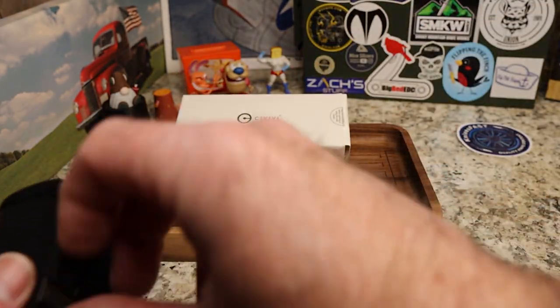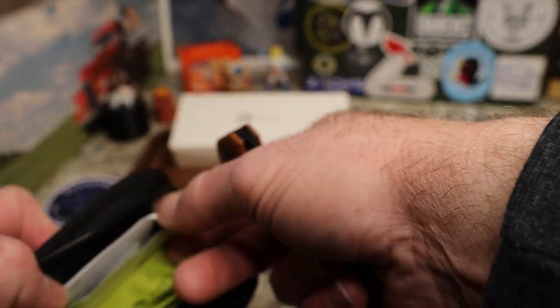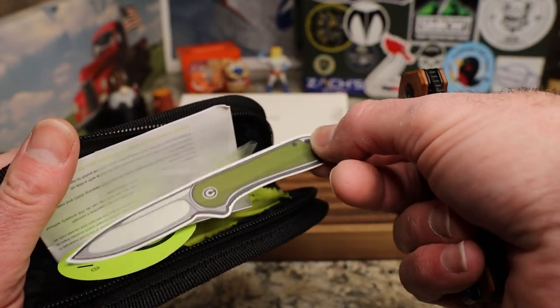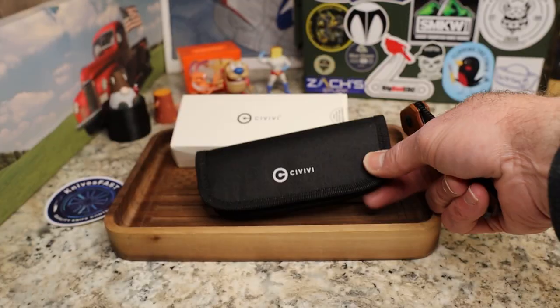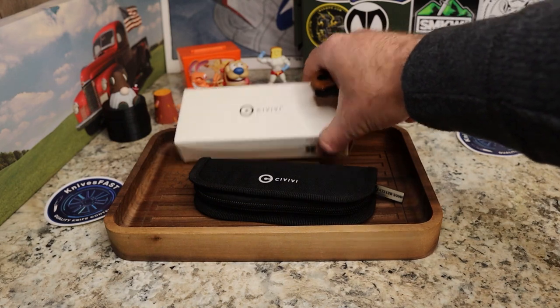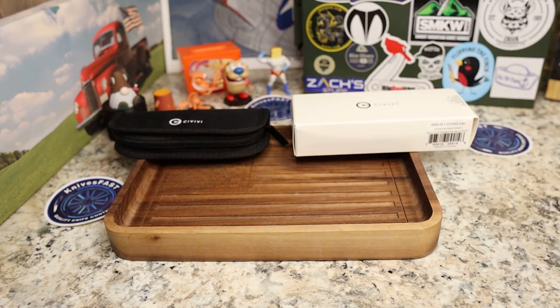You have the typical Savivi zip-up pouch, and of course you're going to have the cloth, an Elementum sticker, and all the goodies.